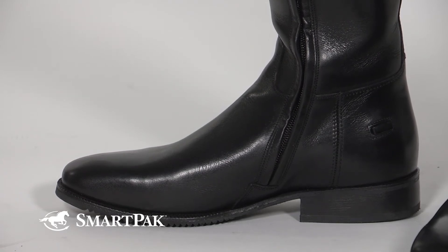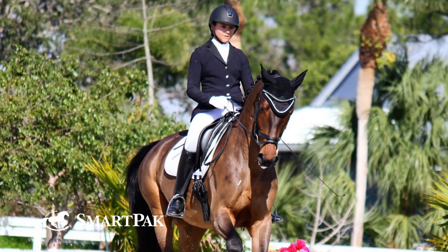These boots are perfect for any serious dressage rider that is looking for a comfortable, durable, and elegant look that anyone can appreciate, whether you're in the schooling ring or in the show ring.